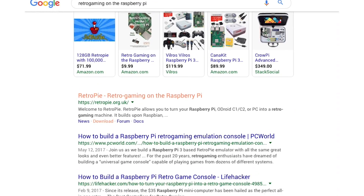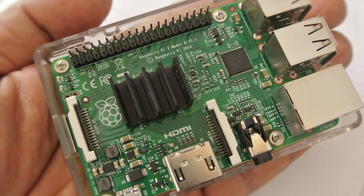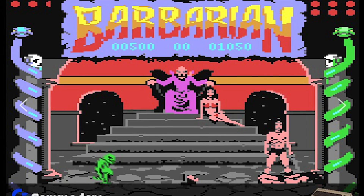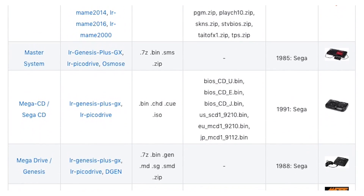After a bit of online searching, we found out it's easy to use a Raspberry Pi, which is a $35 single board computer the size of a credit card, along with a free Linux-based operating system called RetroPie that has emulators for every arcade and console imaginable.